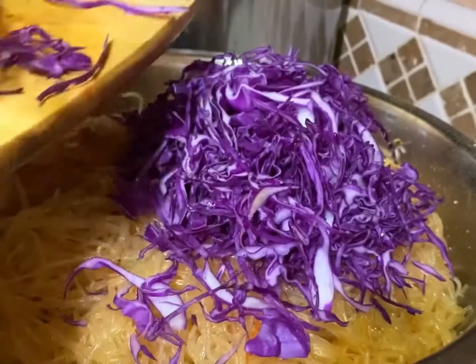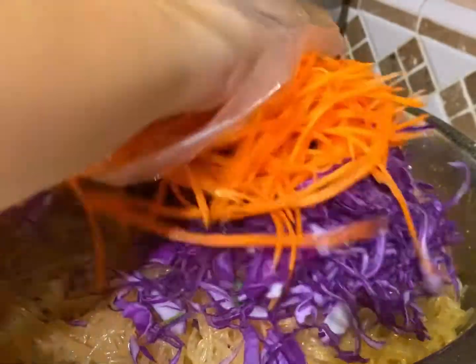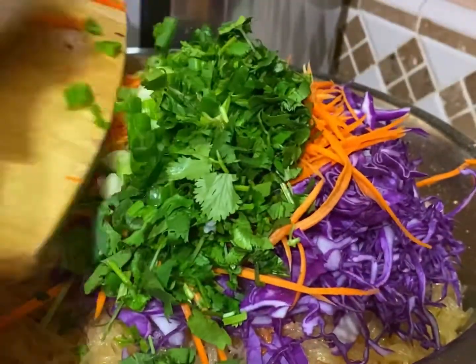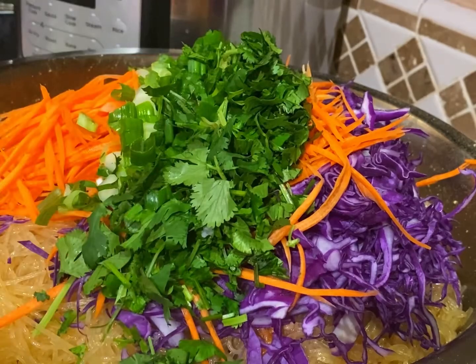Now we're going to add in our cabbage, carrots, green onion, and cilantro. Give this a quick toss, then do a taste test to see if you want to add more salt or black pepper. And that is how you make this delicious bean thread noodle dish!